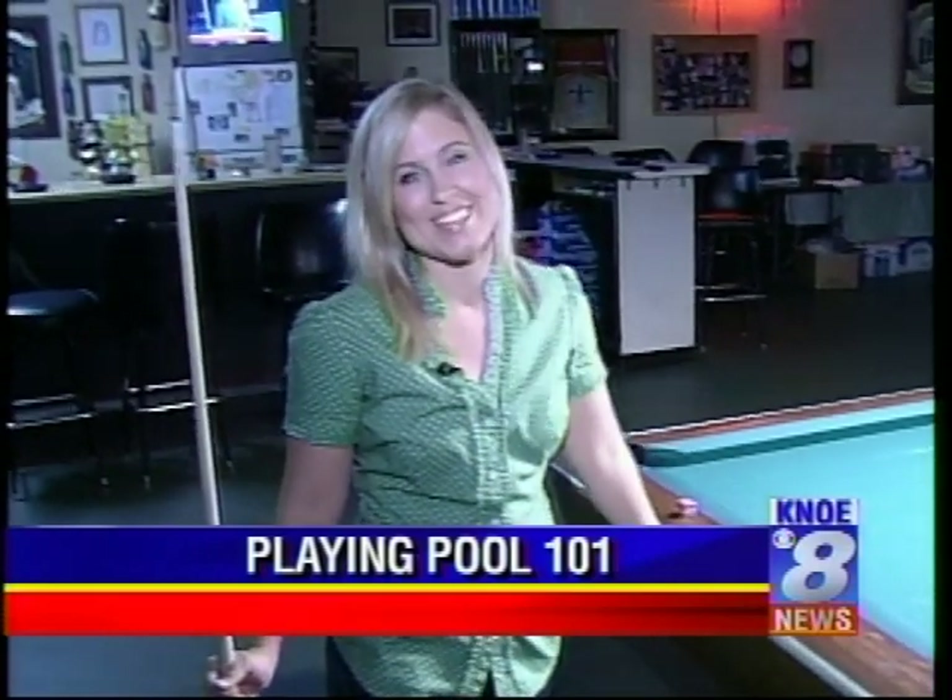Coming back here, guys — Charlie and I are going to be playing a little bit, hopefully getting better and learning from his talents. Reporting live at O'Banion's Pool Hall Recreation Center, Julie Vandeman, TV8 News.